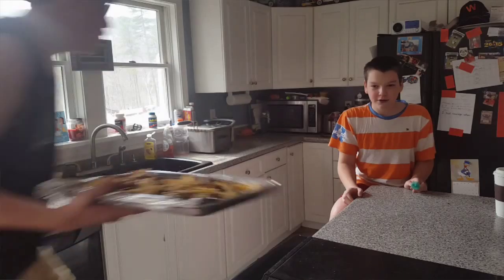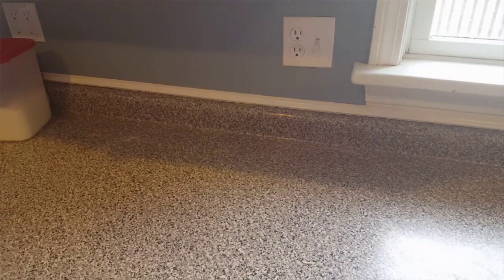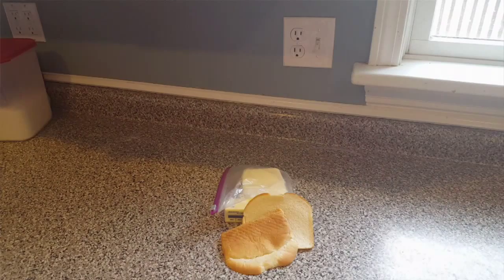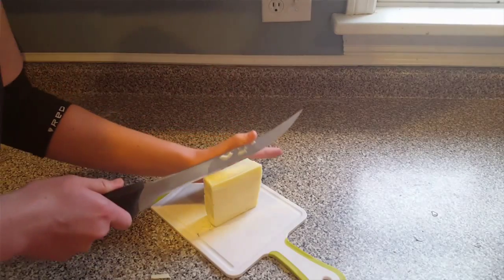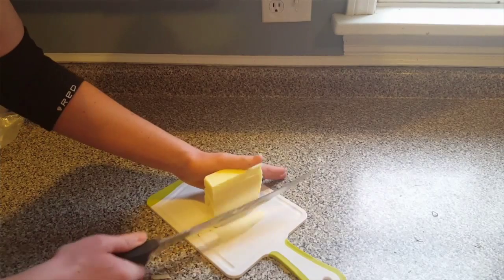Welcome back to Skateboarding Kitchen. Last week we showed you how to make nachos; this week, grilled cheese. Ingredients: cheese, butter, bread. Utensils: a spatula. Butter the bread, add the cheese.